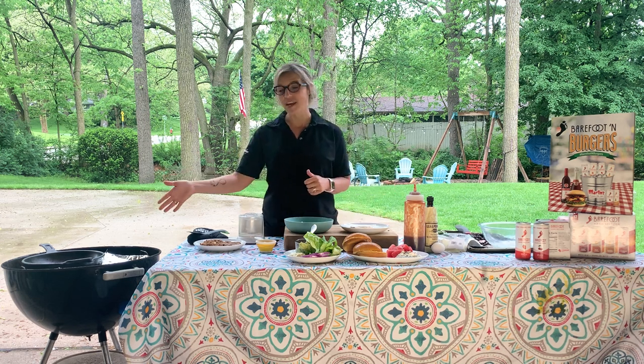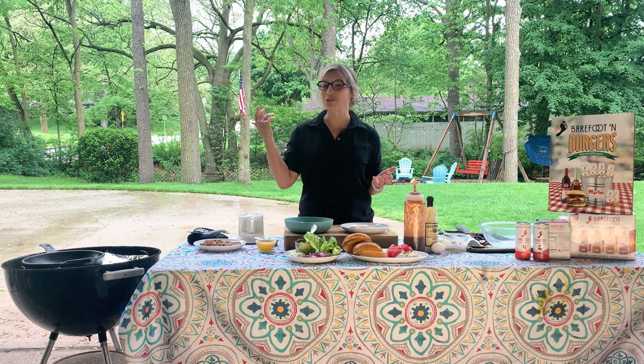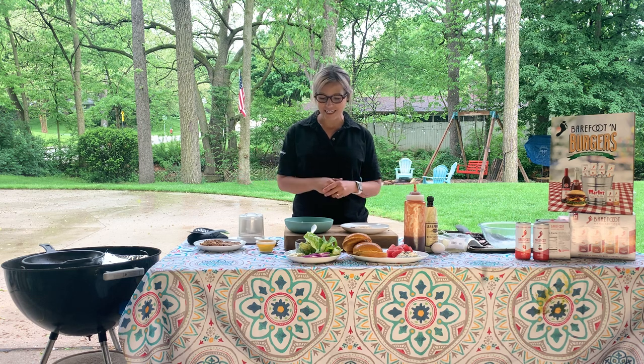So on my grill, I actually have a charcoal grill going on today. Again, I'm in my front yard — it's raining — but that doesn't mean I've put the grill away. You can definitely grill on a rainy day.